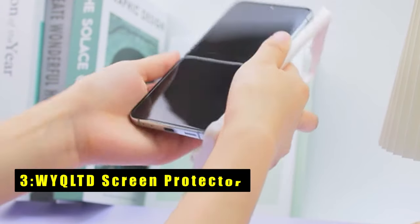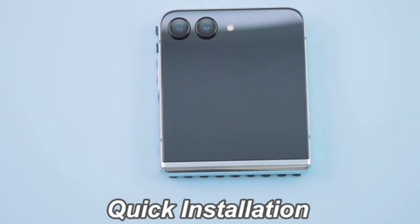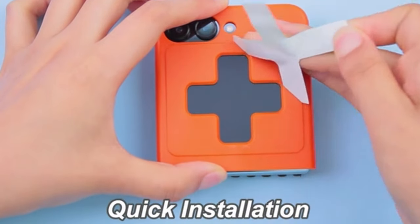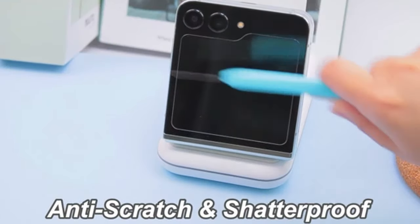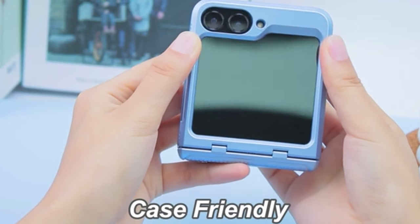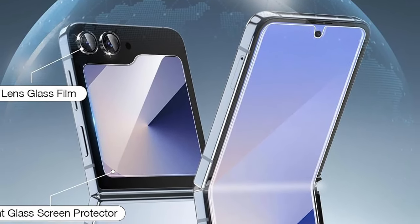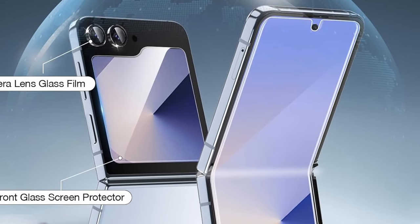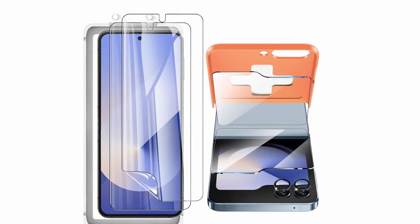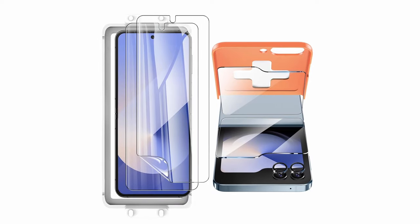On number 3 is the WYQLTD screen protector. The WYQLTD screen protector offers robust protection tailored for the Samsung Galaxy Z Flip 6. Its internal screen protector, crafted from ultra-thin, high-quality soft TPU material, automatically repairs small scratches and bubbles, ensuring durability against everyday hazards. The outer screen boasts 9H tempered glass, providing strong defense against scratches and impacts. Comprehensive lens protection includes a high-quality aluminum alloy metal ring and 9H tempered glass camera lens hood, safeguarding the camera lens from daily abrasions. Designed to be case-friendly, it accommodates most protective cases with extra space around the frame to prevent warping. WYQLTD ensures your Z Flip 6 remains protected without compromising on functionality or aesthetics.